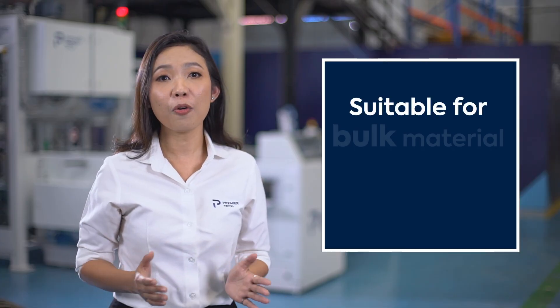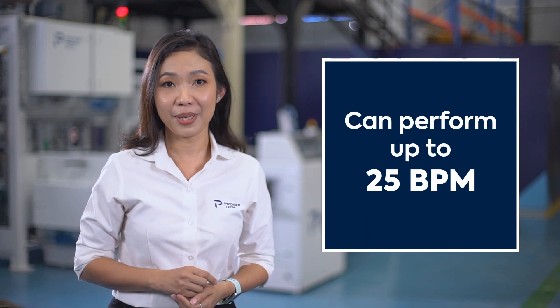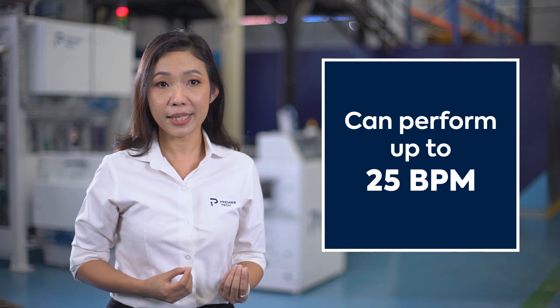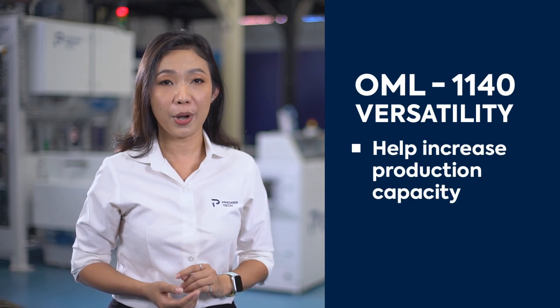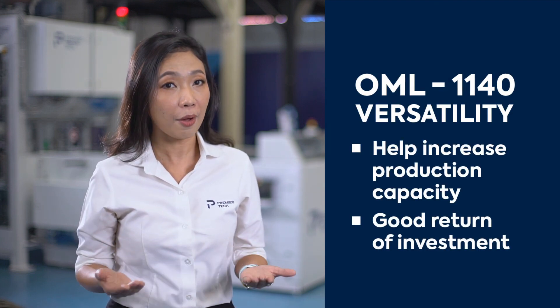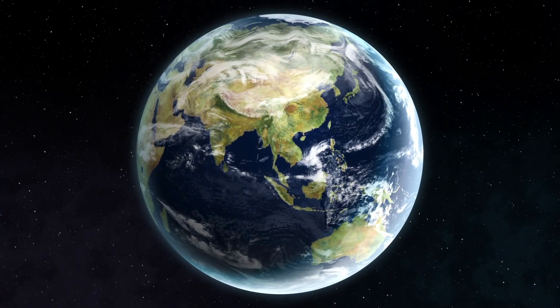The machine is suitable for bound material packaging from 5 to 50 kg, and can perform up to 25 bags per minute, depending on product weight and bulk density. Thanks to its versatility, it enables you to increase your production capacity and have a good return on investment. Let me bring you to our factory on Banat Dry KM19 Road in Thailand.